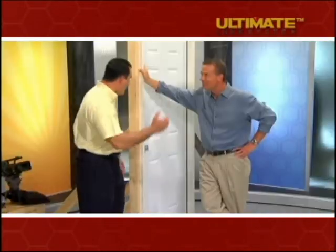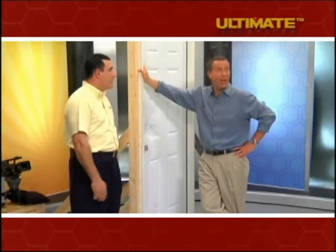That's exactly right, Brian. These are the results. That was unbelievable — I've still got the shakes from watching that battering ram go into there.